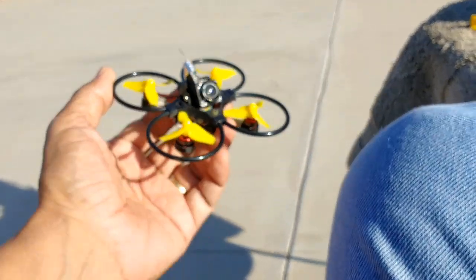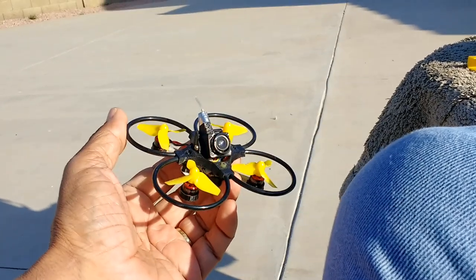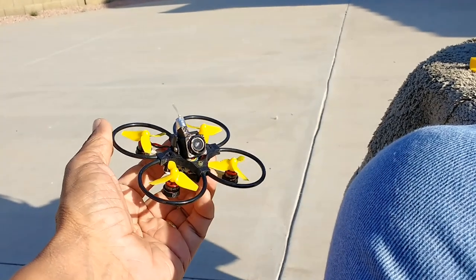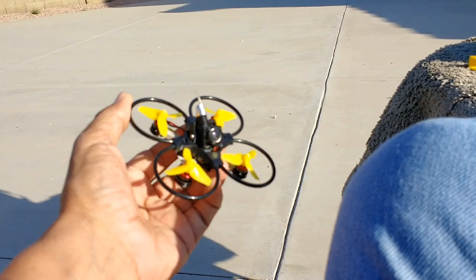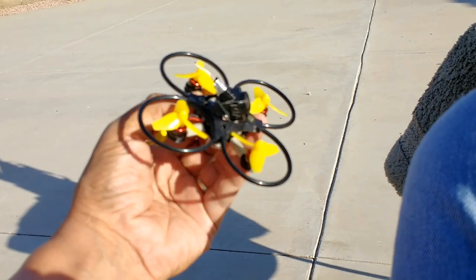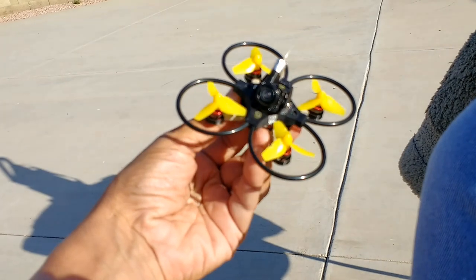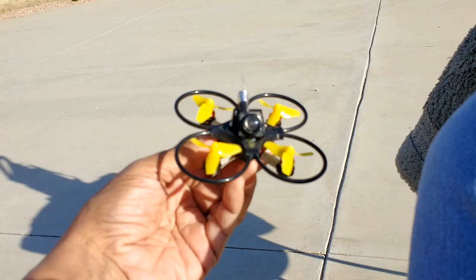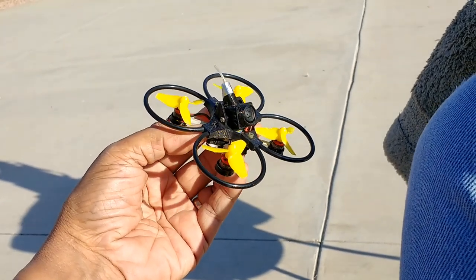I'm comparing this with my own 3D printed frames and even with the original Mobula, which is injection molded out of a polypropylene or polyethylene material — also very durable, which is why those frames can withstand quite a bit of abuse, but eventually they break. You will not break these rings. I am 200% sure of that, and that's the reason why I'm doing this video and sharing it on my YouTube, Facebook, and Instagram channels.